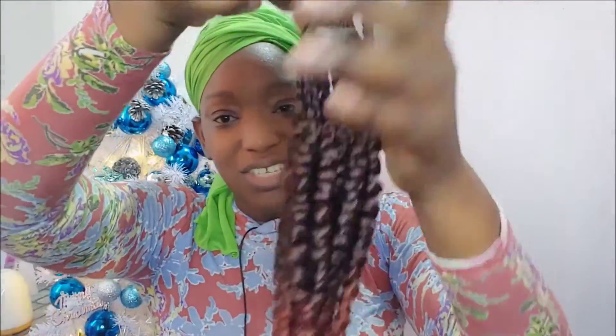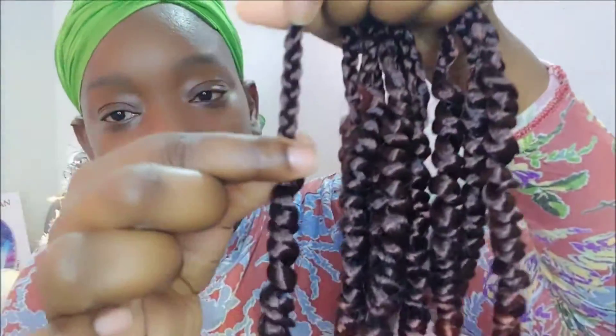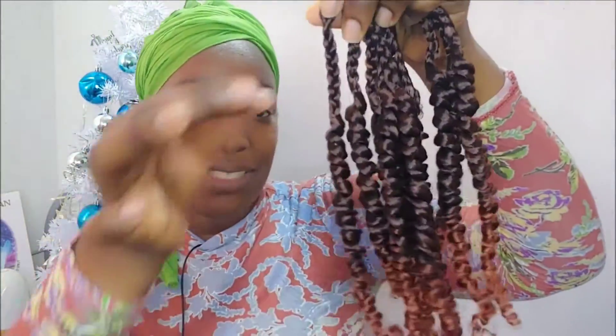It came with eight packs of the new passion twist hair, and these hair are pre-braided at the top. Let me show you guys what I mean — I chose the color tea cheese 50. Back in the day this is the color I usually had my hair in, so I'm hoping it will still suit me. If you look closely, you'll notice the hair is pre-braided at the top and then it has the passion twist at the bottom.